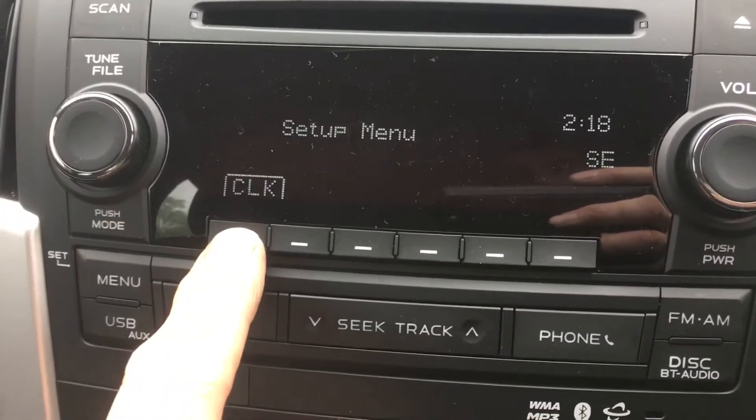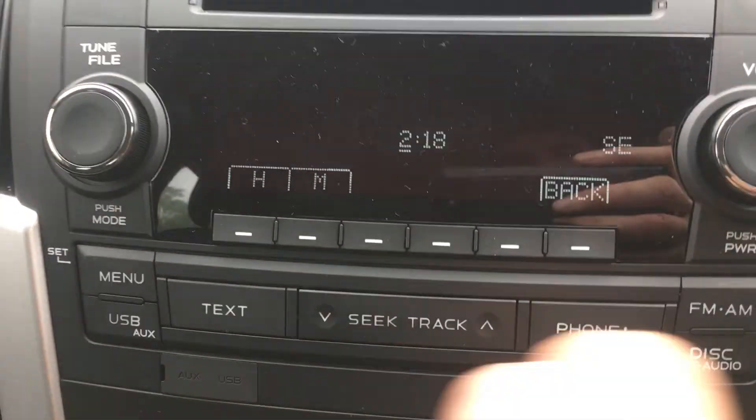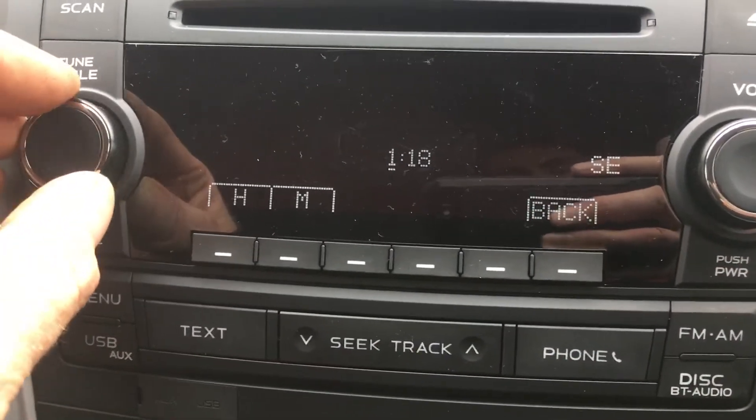That gives you one option: clock. Hours — you're already under hours. Using the left dial, turn it round.